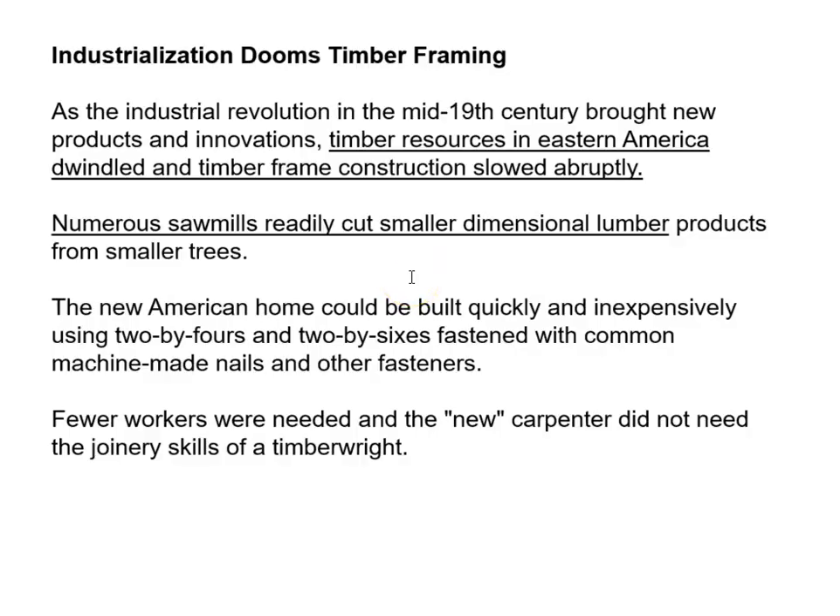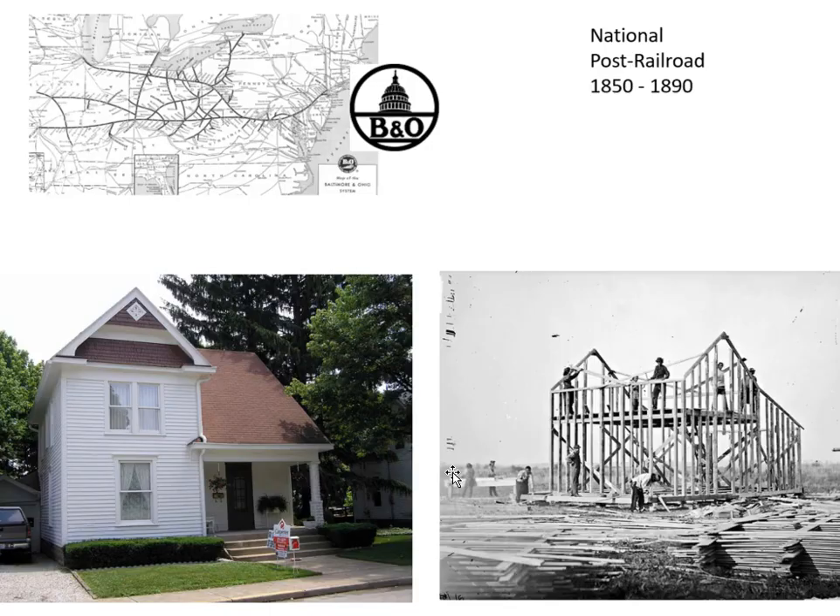Back to history: industrialization changed timber framing. In the mid-19th century, saw mills were starting to produce small dimensional lumber, and the new American home could be built quickly and inexpensively using it along with machine-made nails. Fewer workers were needed and the new carpenter didn't need the joinery skills of the timber wright — it became a whole different animal. The expanding B&O Railroad made this material accessible, and this was the beginning of framing with dimensional lumber.